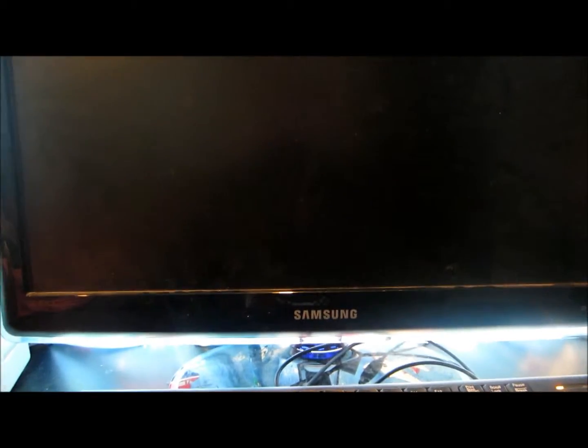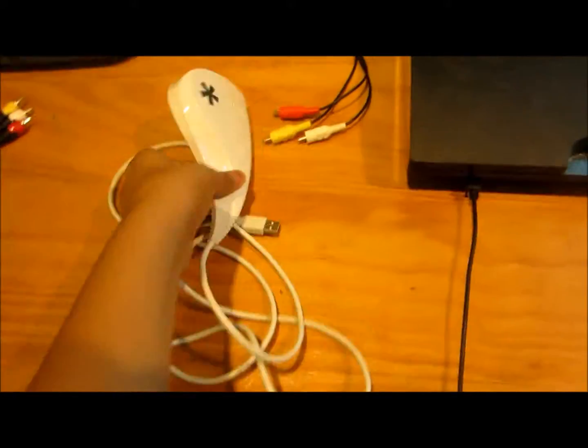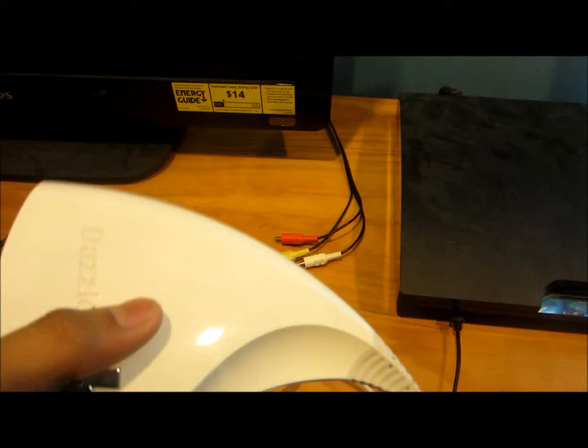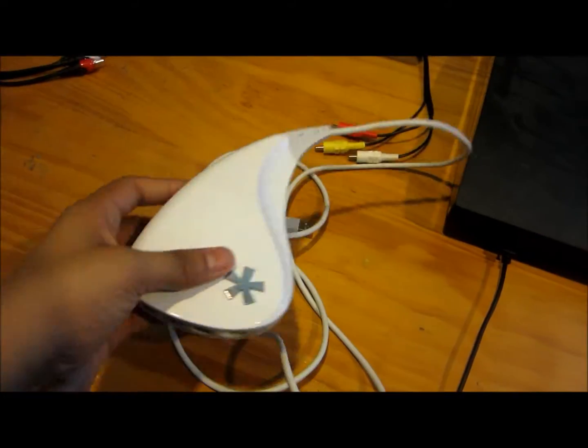Hey guys, welcome to another how-to video. This time it's how to set up a Dazzle DBC 100. The first thing you need is a Dazzle DBC 100 — you can get the platinum or the regular version, it doesn't make a difference.